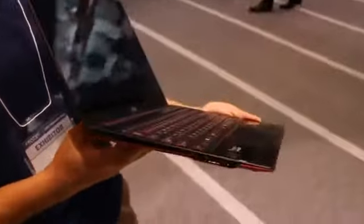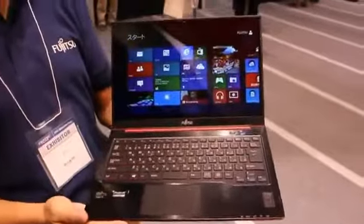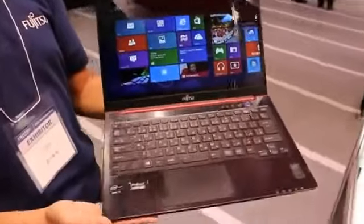So this is a very early look at a working model of the Fujitsu Lifebook UH-75. It's coming within the next month or two. Unfortunately, we don't have any pricing or availability info yet and no detailed specs.